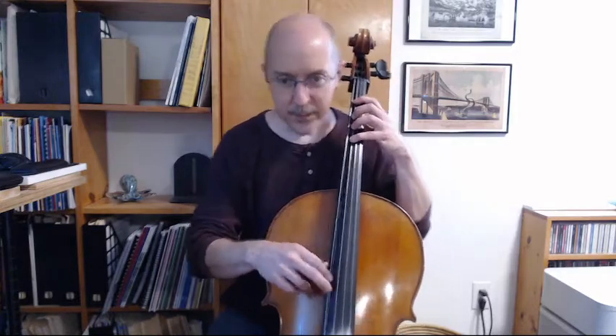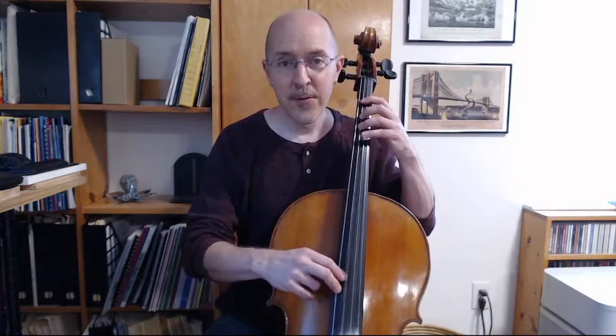So here we go. Check your fourth finger, ready to play. One, two, ready, and four. Three. One. Open. One. Three. Four.